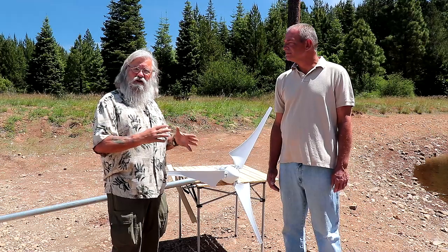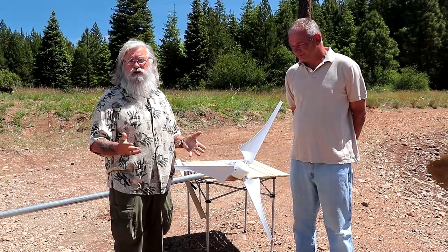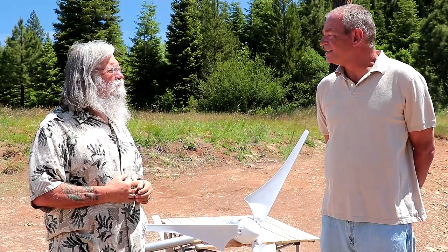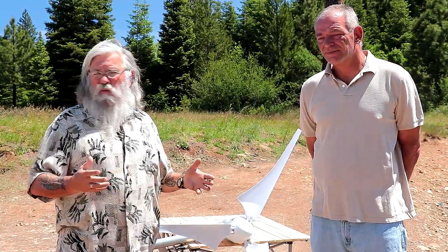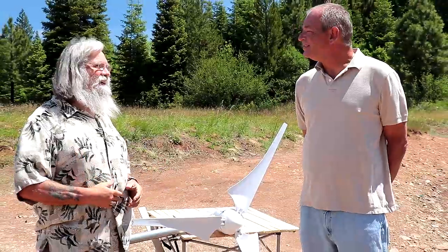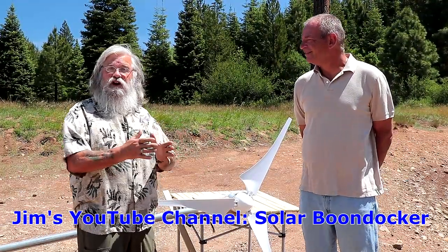That's the whole point of this series. Jim will find out — Jim is a real methodical guy. We'll know how much power he produced over the summer, and then we'll find out how much power he produces over the winter. There will be little tweaks to the mounts and tie-downs. Inventing these things is always try this and see what you should have done. So this is mounting the generator version one, and I think there will very quickly be a version two. I've already seen things I want to change. You go to Jim's channel — Solar Boondocker — and you'll see the evolution of the mount.